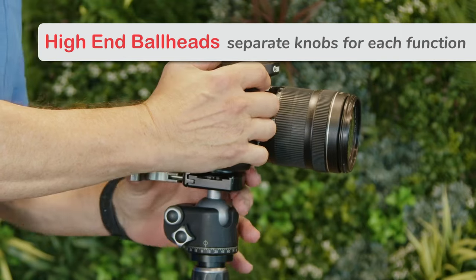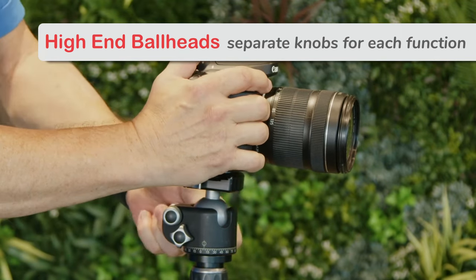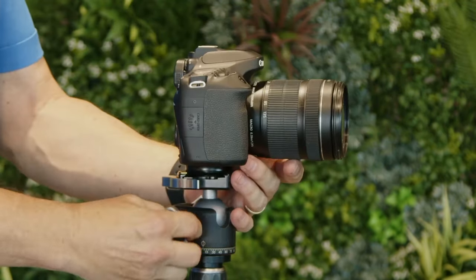Higher-end precision ball heads have separate knobs and clamps for every function, like holding the plate attached to your camera, tilting, tension adjustments, and smooth panning.